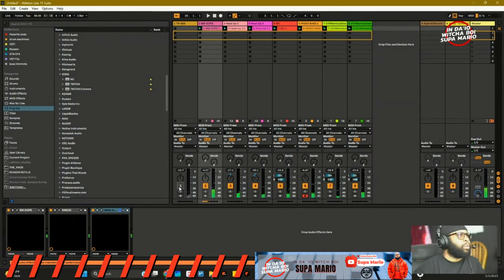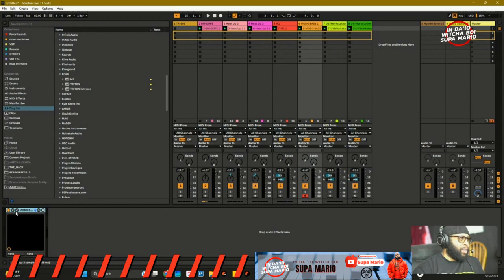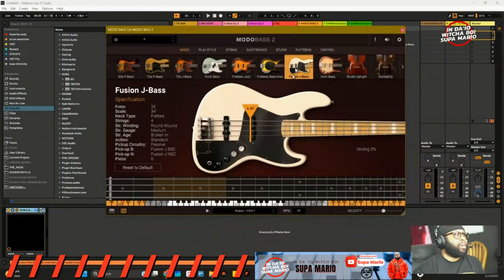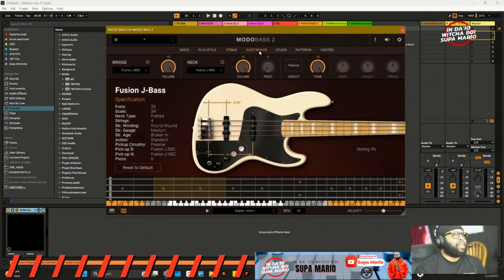All right, so that is the track right there. We're definitely using Model Bass and now we can pull that up. This is the guitar we're utilizing — a Fusion J Bass. I love the sound on it, but it sounds like it's not present in the beat, like it's missing something. I just picked the preset — J Fusion Bass — I didn't do anything extra and it has all the processing it uses by default.